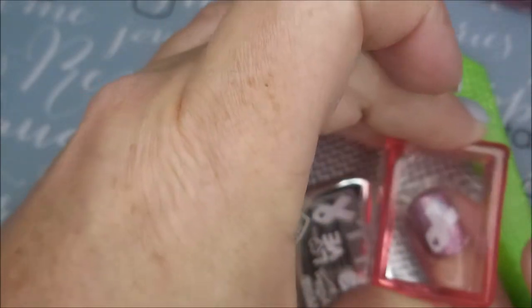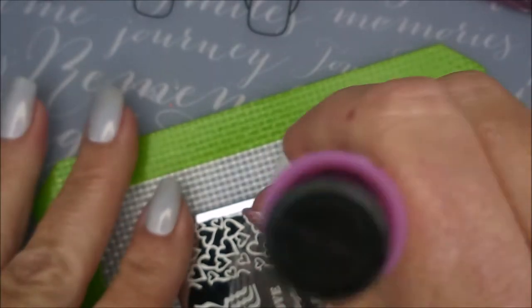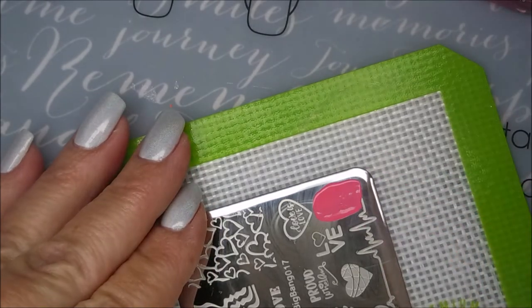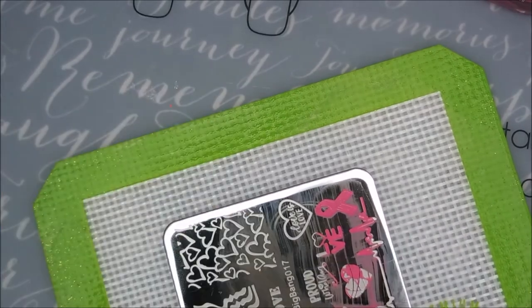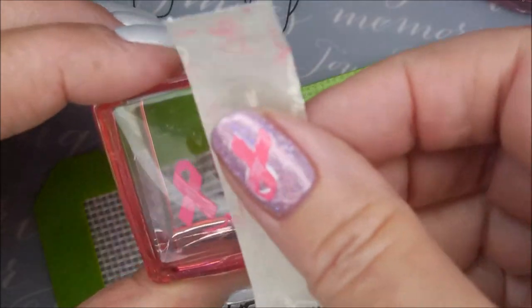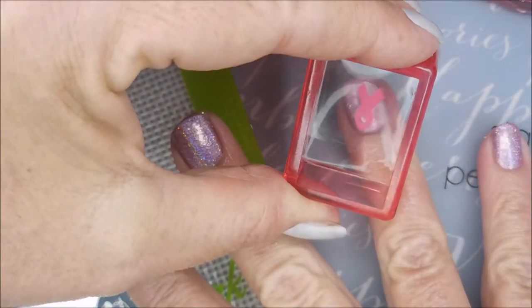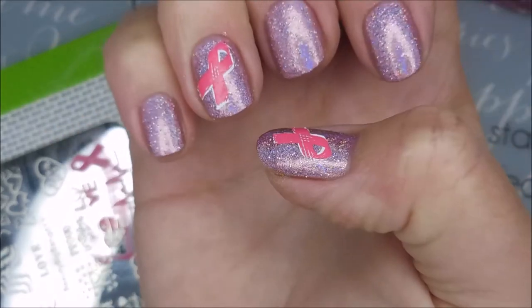We're gonna put it on kind of diagonally on my ring finger. I did this also on my thumb so that I could have two accent nails. This isn't a stamp and polish here but it does work really good for that. Look how opaque that is! Now the tricky part to line this rascal up — I think we did pretty good.